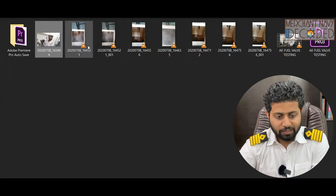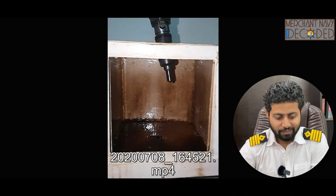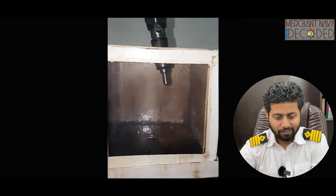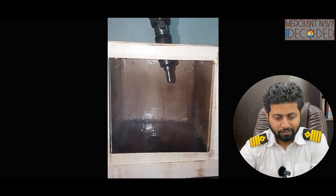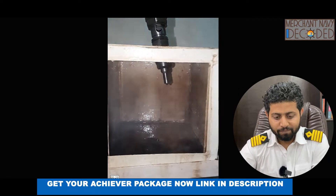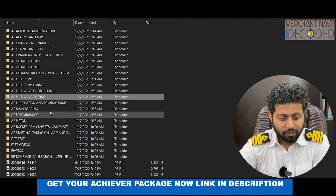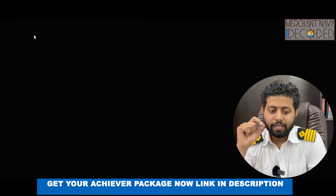This is an image showing how a spray pattern looks like — just have a look. You can see the fuel injection happening here — this is the fuel valve testing being done. You need to know at what pressure to test it.